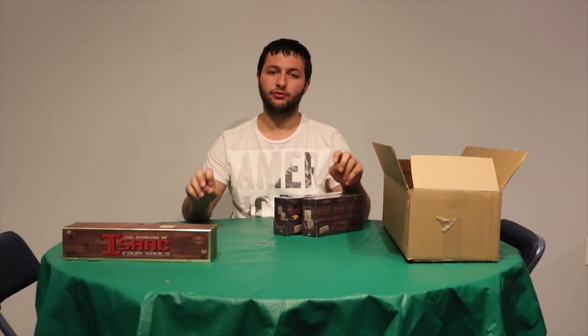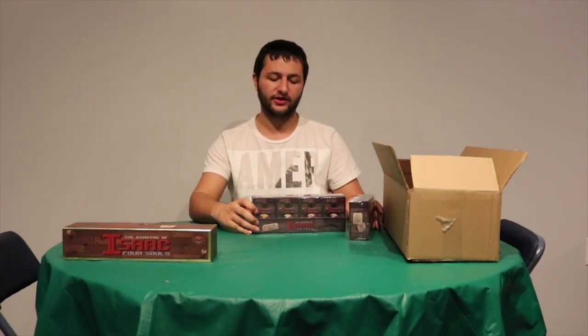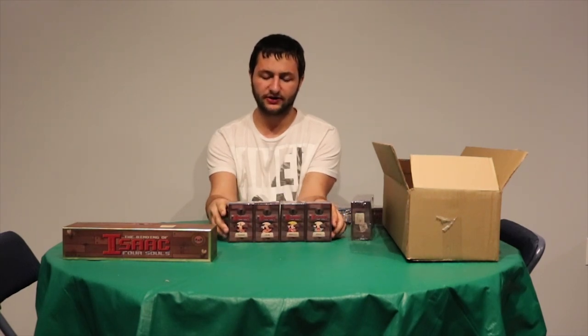The next part of the package I'm going to open is the main selling point of the package, I believe, which was the figure sets that came with it. Already, as you can tell, these all have their own specific packaging, as if they would be sold at a local store, like a Hot Topic or whatever. They're in pretty good packaging condition and they all seem pretty well made. It's time to open them.